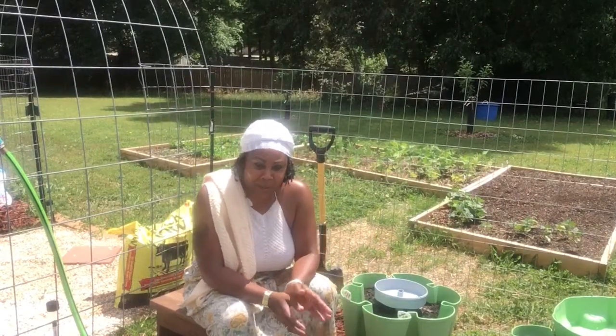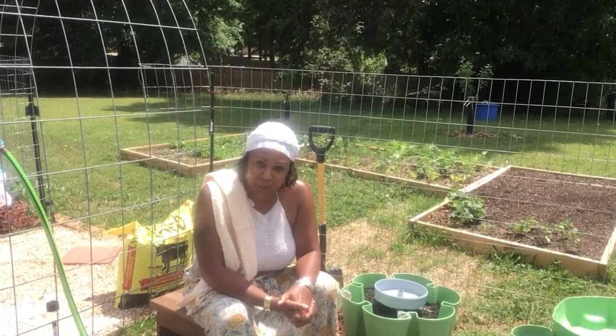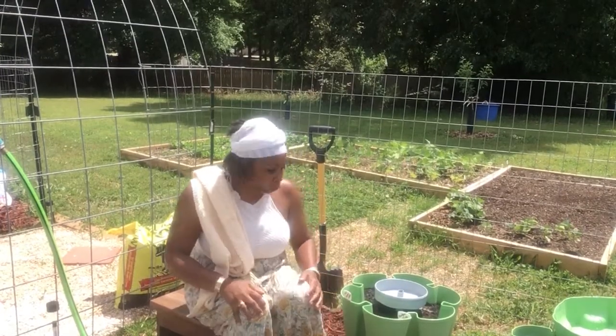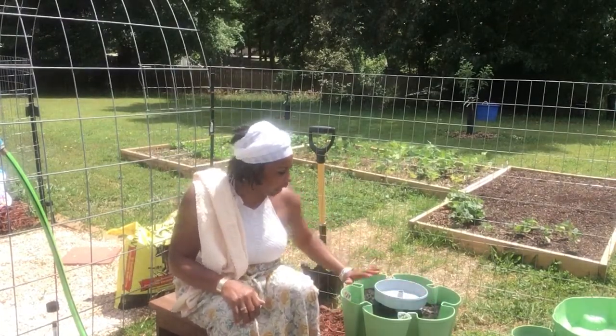Peace, love, and life family. It's Essie the Gardener. I'm out here getting this green stalk planted up, and what I decided to do was plant two different varieties on each side.